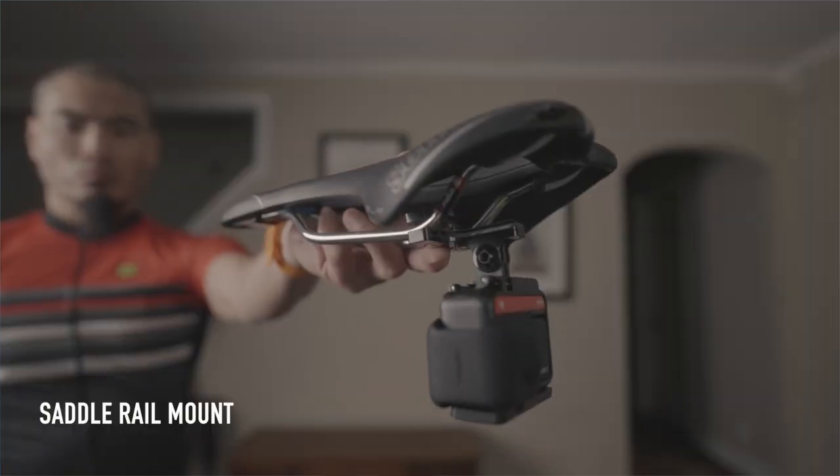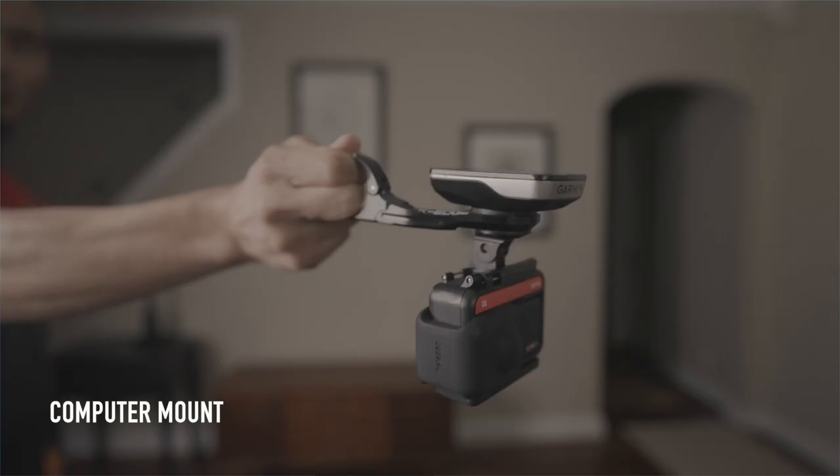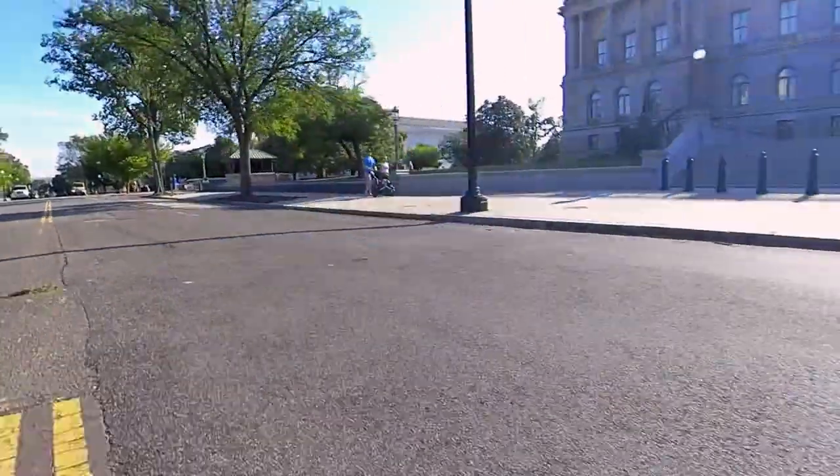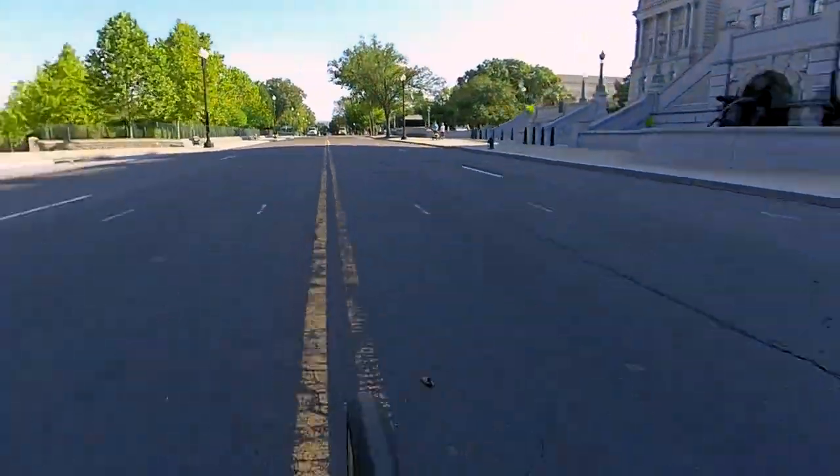If you're recording a race or a situation where you need both hands on the bars, the traditional saddle mount or front computer mount are the best options, but the tradeoff for safety is the static one-note shot, which is why you should consider a 360-degree camera upgrade.